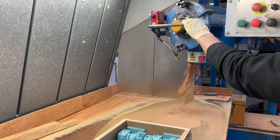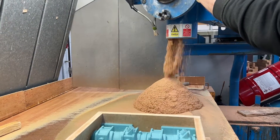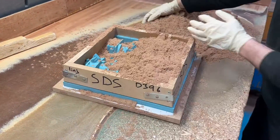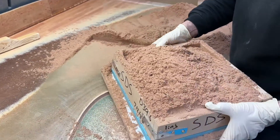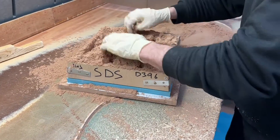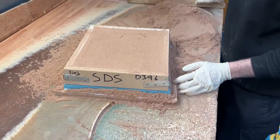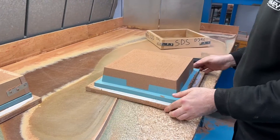This is where the product lifecycle starts in the foundry. The pattern is filled with sand and then the sand is left to set for approximately 20 minutes. Once the sand has set, the sand casting is ready to be taken out of the mould.